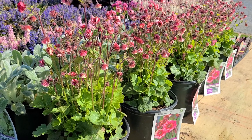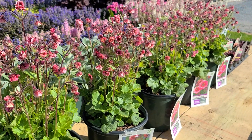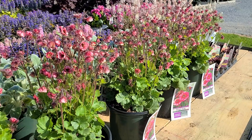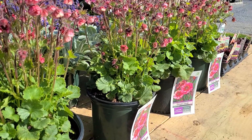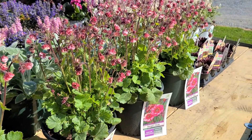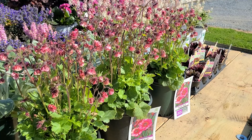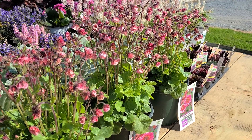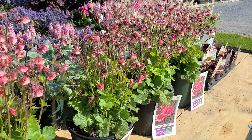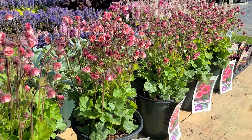My introduction to Geums was many years ago when I was a boy. I saw them growing in my parents' garden — my mother was growing a very old variety, still grown today, called Mrs. Bradshaw. It had orangey-red flowers and a coarse-textured leaf. It was one that was probably grown from seed, and when you grow plants like that from seed you end up with a great deal of variability. I remember being distinctly underwhelmed by the plant — it grew and prospered and did very well, but it really didn't flower that much.